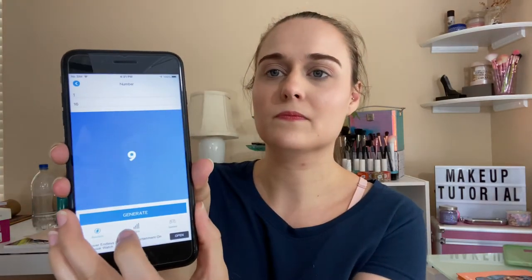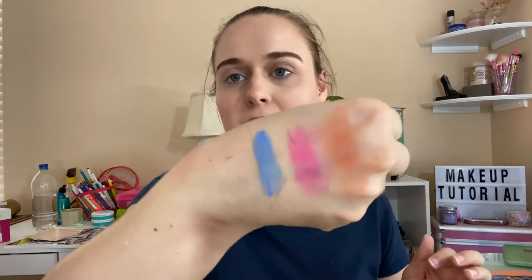And the third color is number nine — this is a blue color. It has some shimmers in it. It's not super shimmery, but it has some shimmer and it's really pretty. So those are the three colors I'll be using, along with the three colors from my project pan.